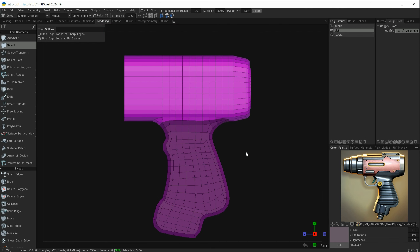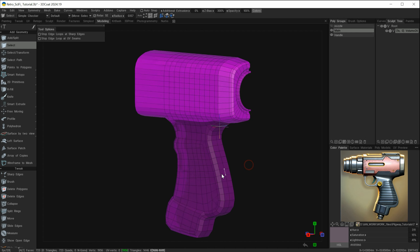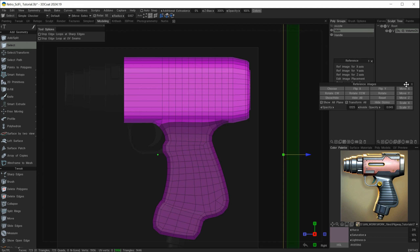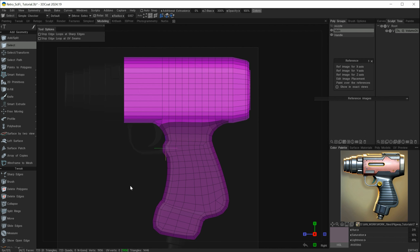Let's move on now. We still need to work on the edges here and just clean this up, but let's move on and have a look at the trigger and block out that trigger geometry. I'll go over to my reference, choose it, pin it, then edit image placement and show all. When I hit the pin again, it will close down the editability of those reference images.